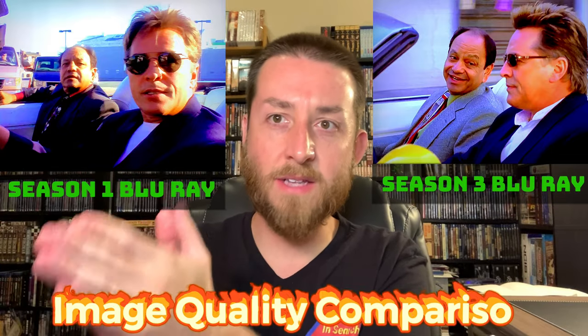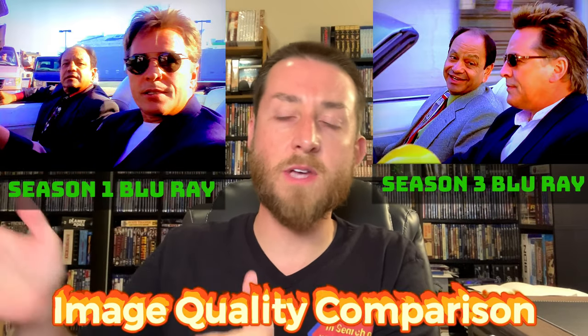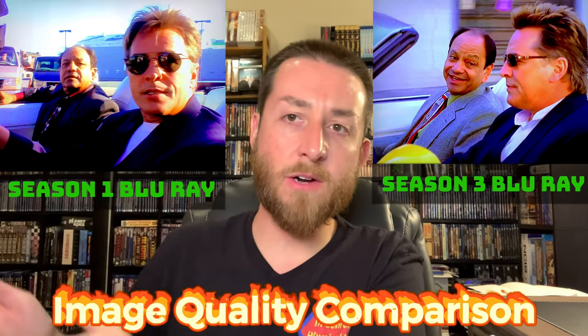The series was basically half filmed in standard definition, and a lot of the actual film reels were lost. They had to take what they had of standard definition and try to upgrade it a little bit to release it on Blu-ray. It's a slight upgrade on some seasons and it gets better as it goes on — I'll break that down as we go.